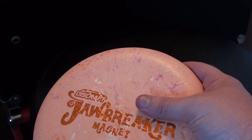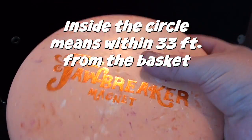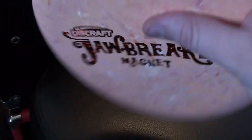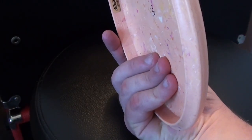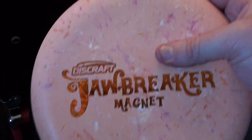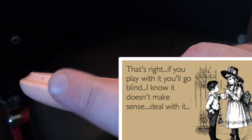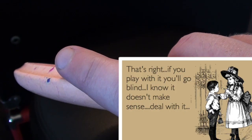Whatever grip you use for driving, you'll probably switch it up when you get inside the circle to putt. For putting, I use a much more fanned-out grip — three fingers on the flight plate, with one finger curling around the rim at the first knuckle. I apply some pressure between my thumb and fingers on the underside of the flight plate to help propel the disc forward. Some people put a finger across the top — if that works for you, do it. Putting is an extremely personal thing with lots of different ways to get the job done.